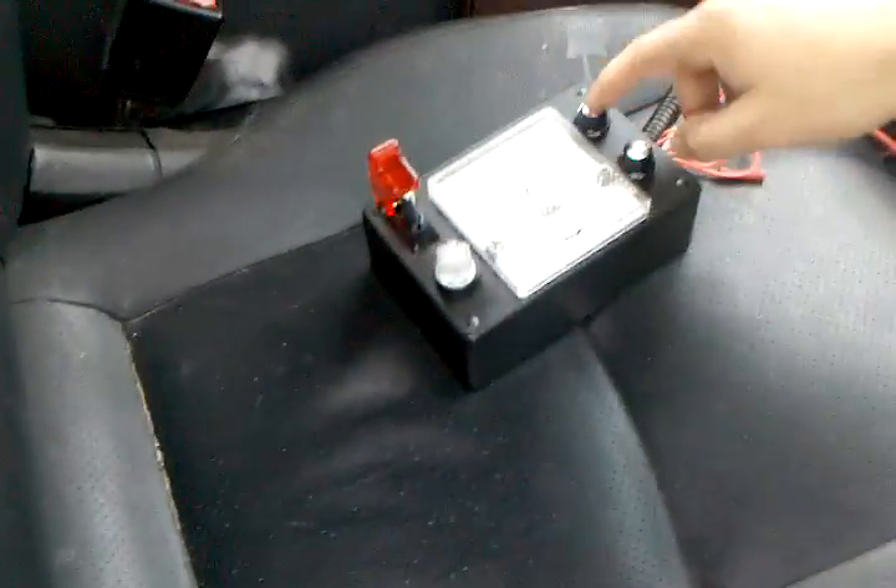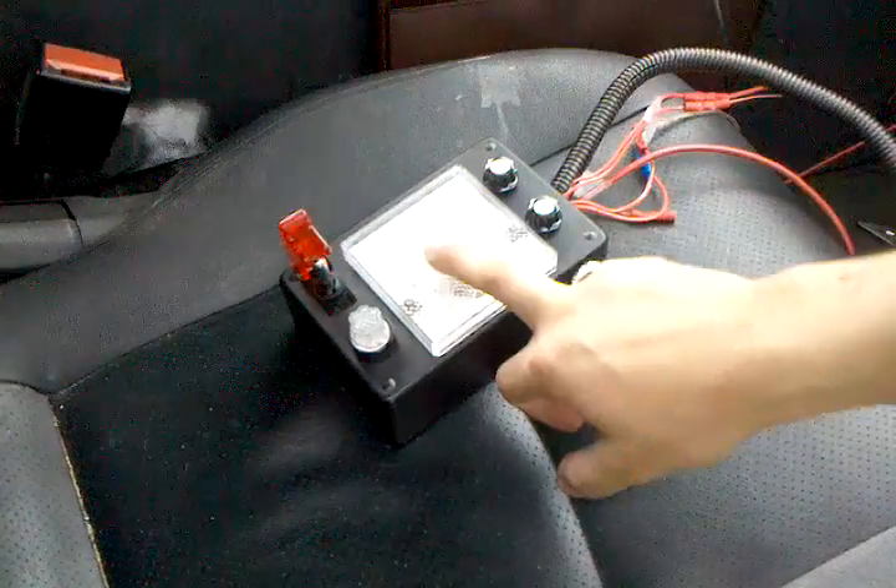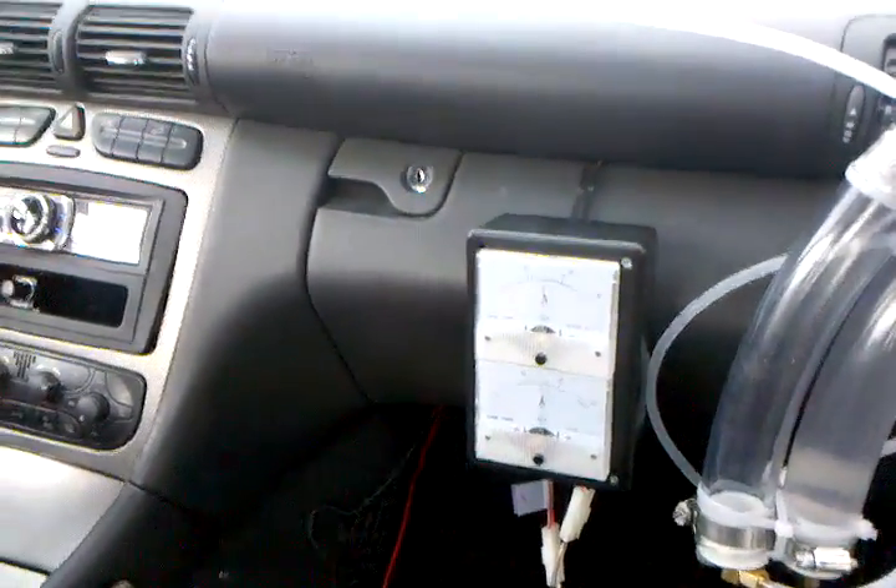So this is my control box — basically my on/off switch, cell adjust, cell number one adjust, cell number two adjust, fuse. 10 amperes in, and then I've got 15 amps on cell number one, 15 amps on cell number two.